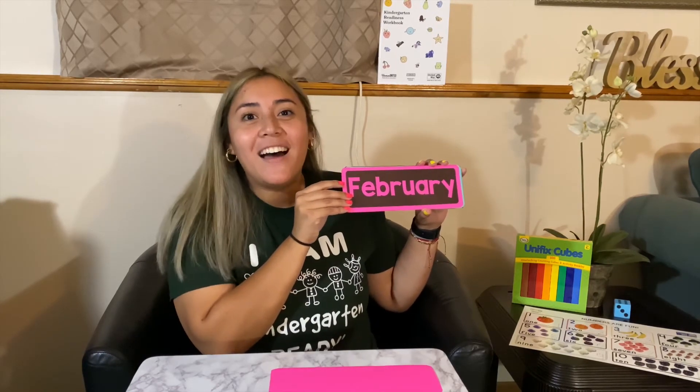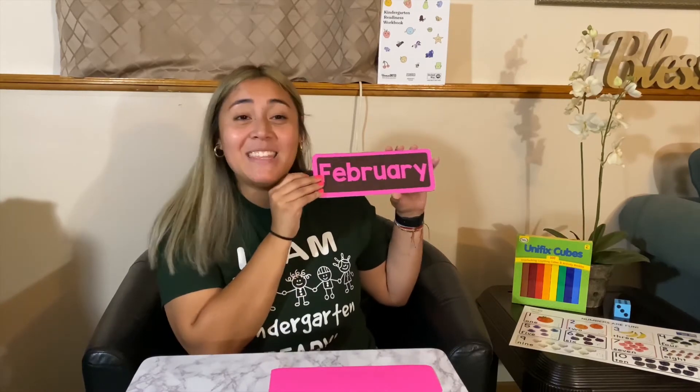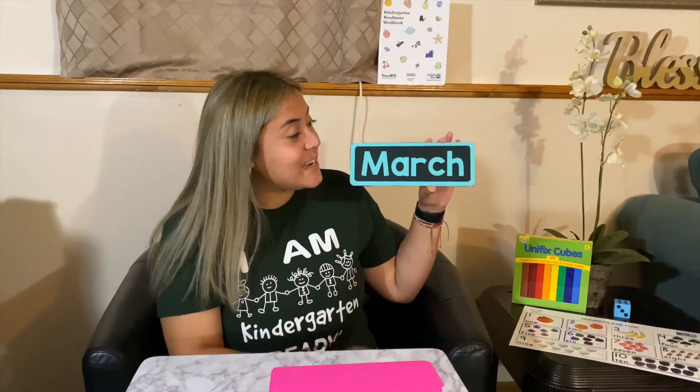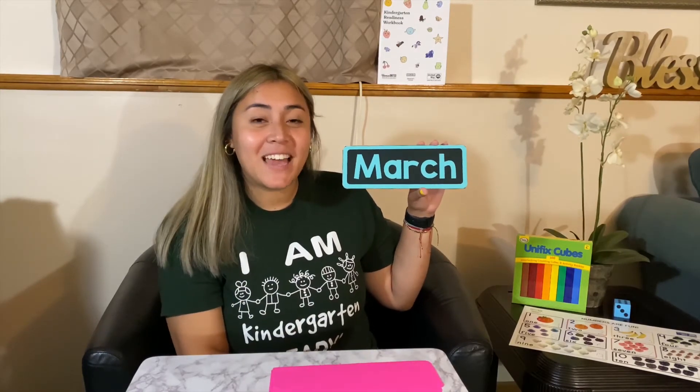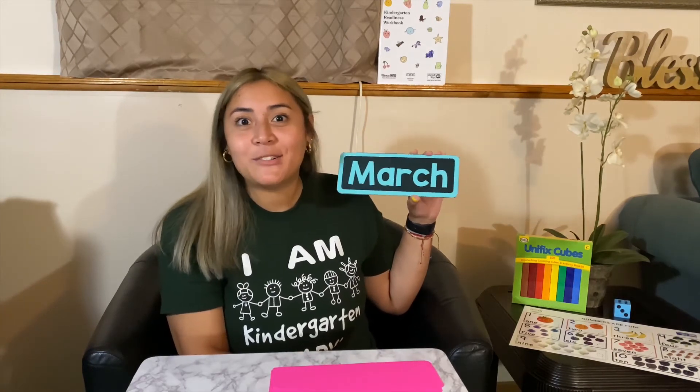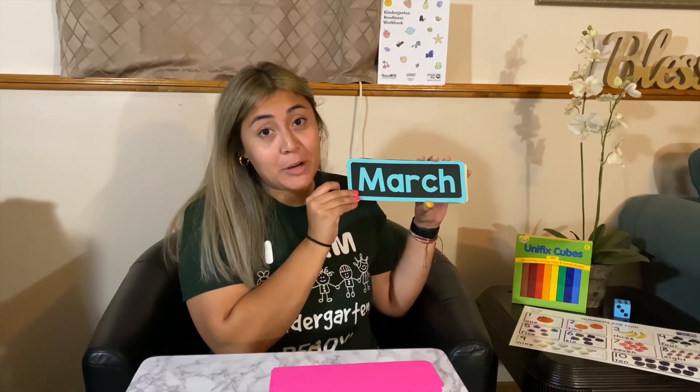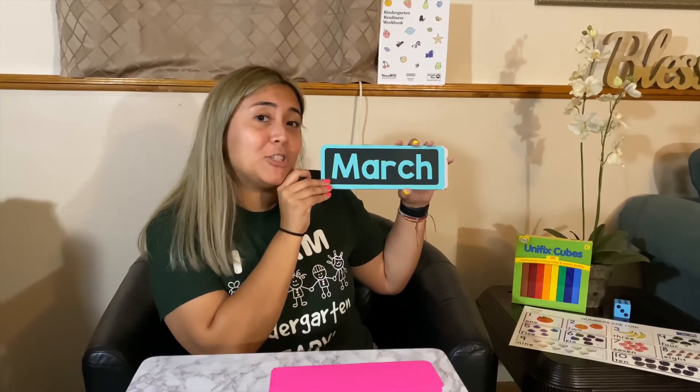Next up we have February. What's a nice holiday that we celebrate in February? We celebrate Valentine's Day — full of love — in the month of February. Next up we have March. A special holiday we sometimes celebrate in March is St. Patrick's Day, where everyone wears green. March is also my birthday, so March is my favorite month.